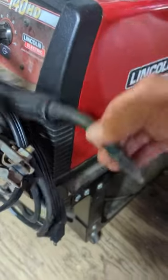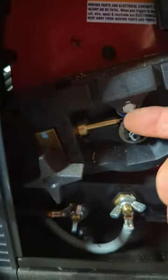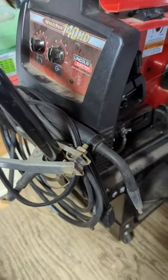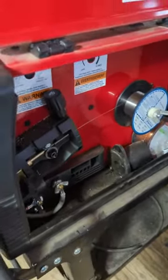The wire feed goes in here, which goes into your line. It comes with extra ends — at least mine did. You also have an option of hooking up argon, and that goes back here. It definitely takes a 30 amp fuse — 15 amp won't cut it, you'll break the fuse.